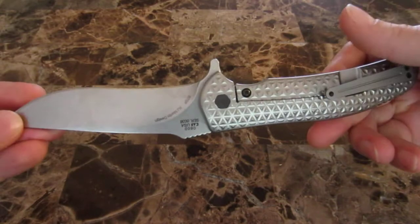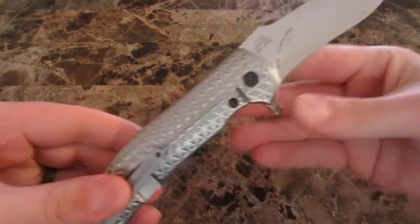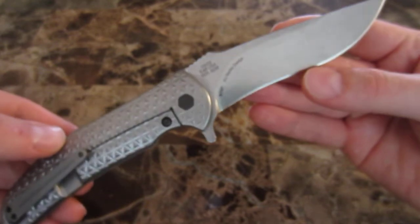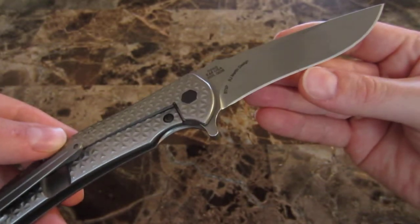I have used this knife to help unpack my house and break down boxes and everything like that, and it's performed very well with no noticeable loss of sharpness.